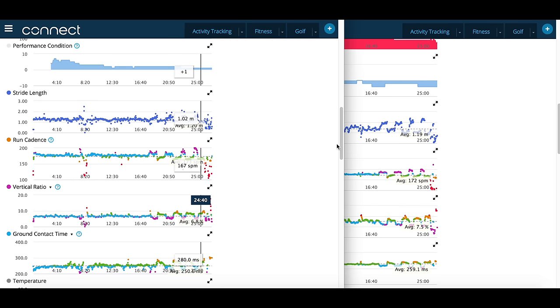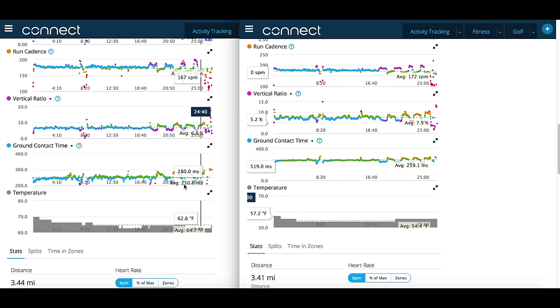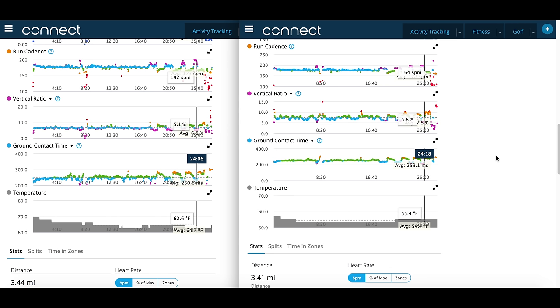Going down to ground contact time: the average on the 935 left-hand side is 250.6 milliseconds, and on the Fenix 5 right-hand side it's 259.1. That's actually fairly close for ground contact time — within nine milliseconds is pretty good. The minimums and maximums are probably drawing the averages out a little bit. If I had a median value, that would probably be easier to compare. Looking at the two charts, they're very similar, though the right-hand side has its axis at zero versus the left-hand side at 200, which skews the visual representation. But nonetheless, they look pretty darn similar.